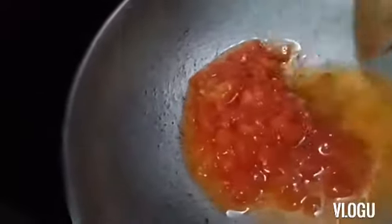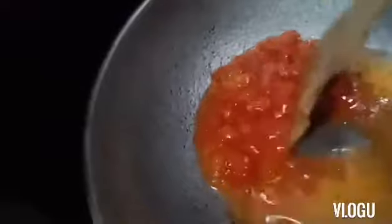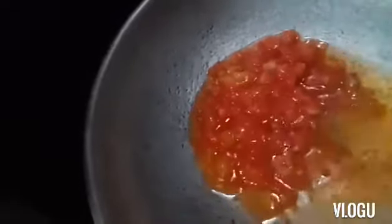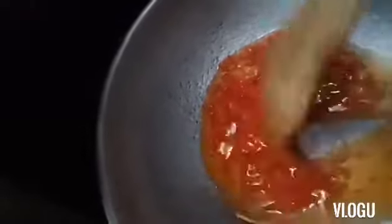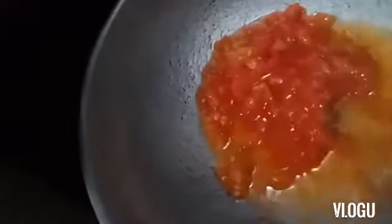And this morning, we cooked just scrambled egg — in tomato and onion, not overcooked, not dry egg. Try this, it will be very delicious.